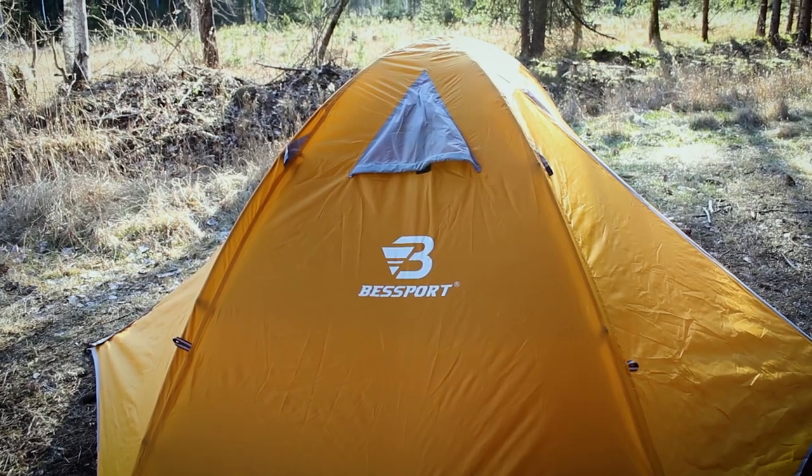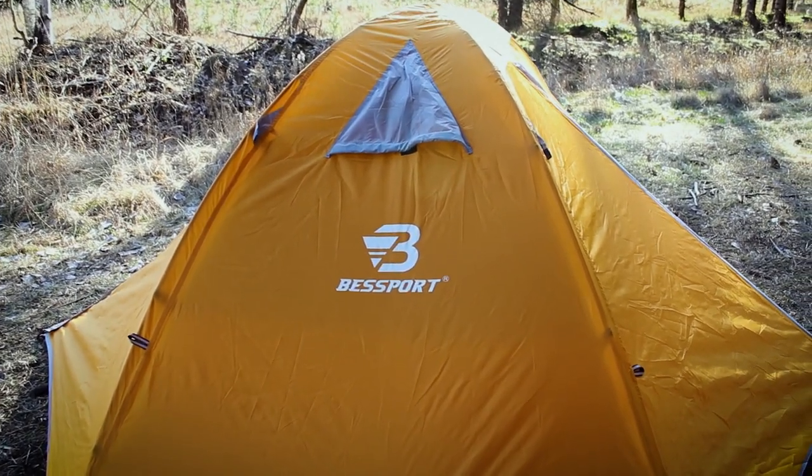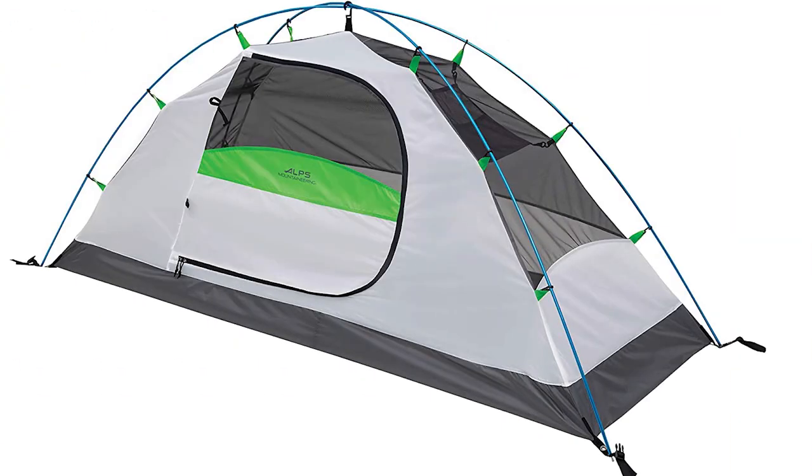I purchased this tent a few months ago because I needed a new tent for overnight camping in the local forests. I wanted something cheap, lightweight and somewhat compact. When I went online, the Best Sport tent stood out the most. It was one of the most popular and well-reviewed options on Amazon, so I had to try it out. The other option was the Alps Mountaineering Lynx, but I couldn't get it here in Europe, so I went with Best Sport as both of them are very similar.